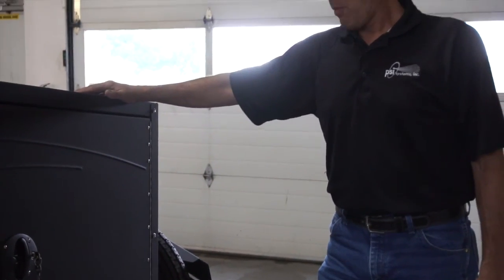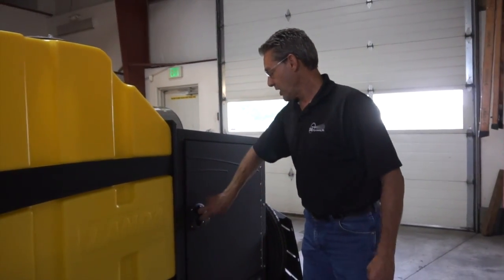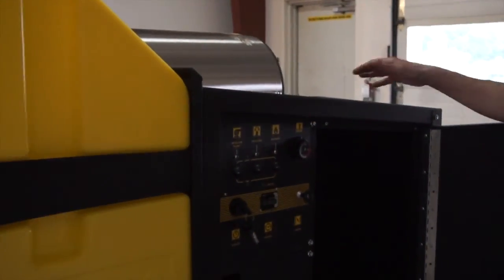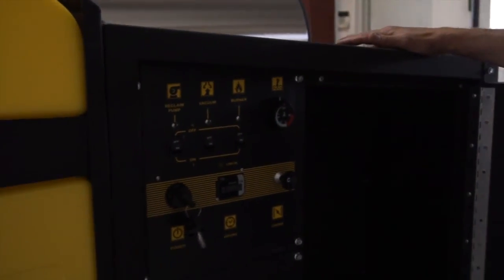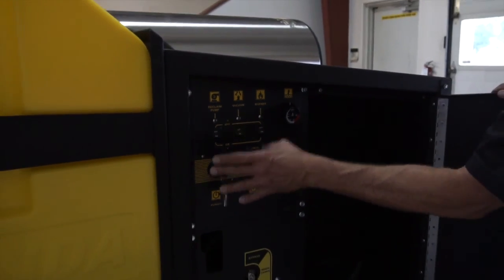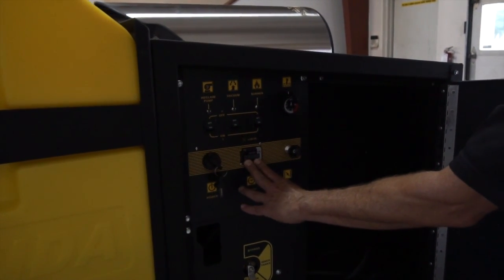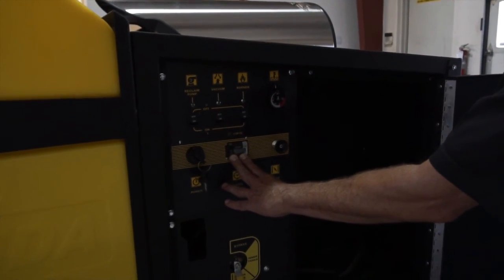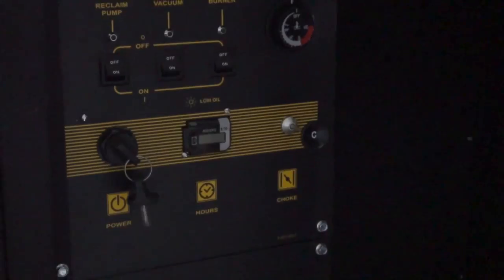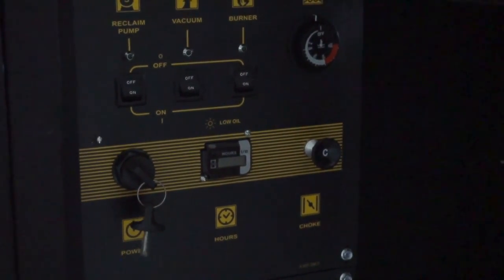At curbside at the front of the ECOS 7000 trailer is the control compartment that houses the controls. It houses the key for the engine start for the Honda GX660, and an hour meter that tracks the total number of hours the unit has been operated. There is also a choke available to start and choke the engine when cold; once warmed up, it can be returned to the normal position.